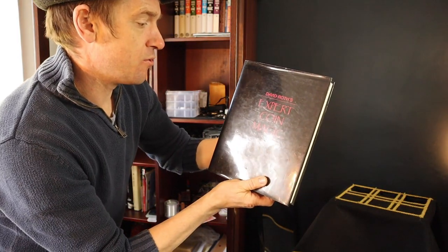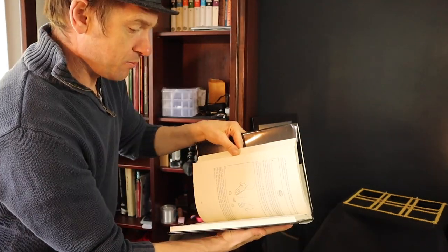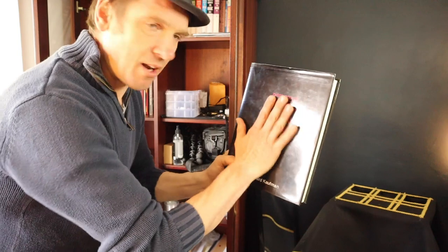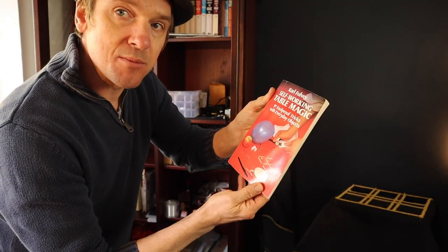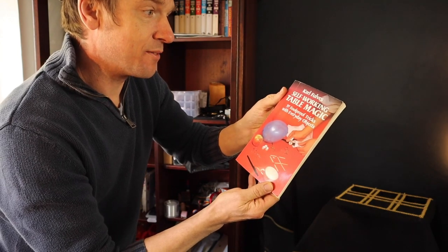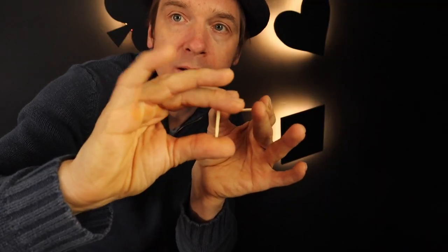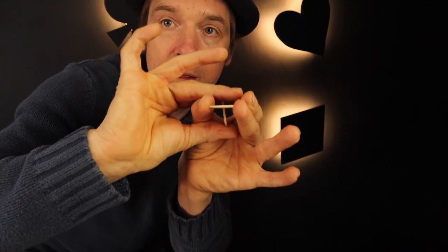David Roth's Expert Coin Magic is a good book — people seem to love this book. I don't think it's as good as Michael Rubenstein's, but I love David Roth, he was a fantastic magician — big loss, what a legend in magic. Self-Working Table Magic by Carl Furves does simple stuff with matches, coins, paper clips, fruit, balloons, and handkerchiefs — simple magic you can perform.